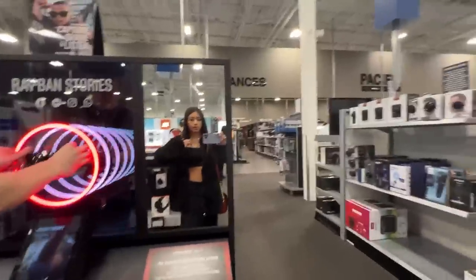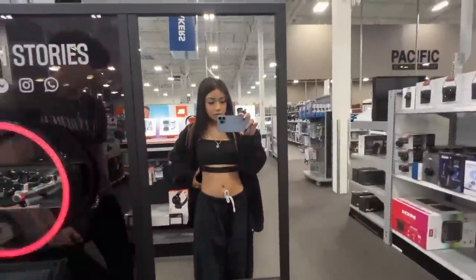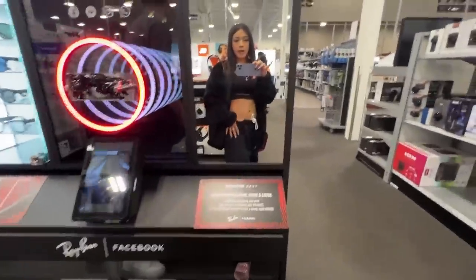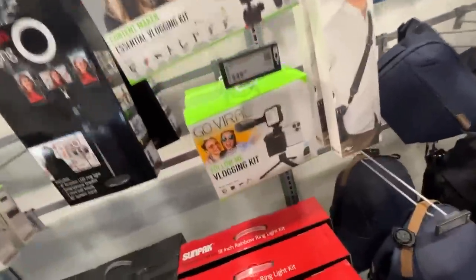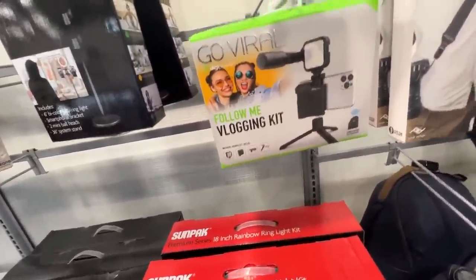Guys, look at my outfit today — little black crop top with this little line and some black sweatpants and the slides that Julian got me. The ones that don't even fit, Rosa. They do fit. She be tripping. What if I got one of these? This has a mic for your phone so I can vlog like this. Is there any other tech we should look at? No.